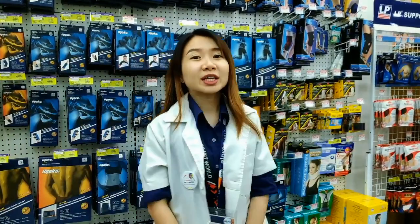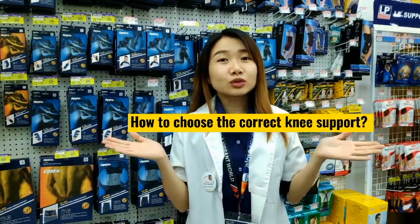Now you know the importance of wearing knee support, but do you know how to choose them?